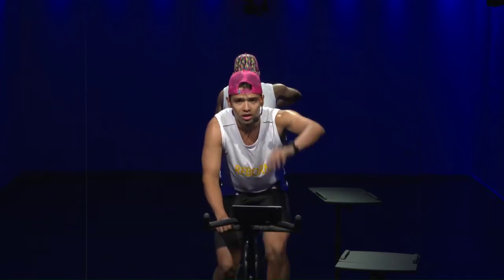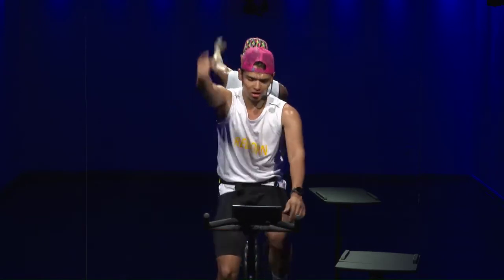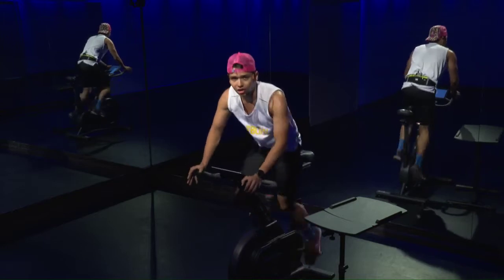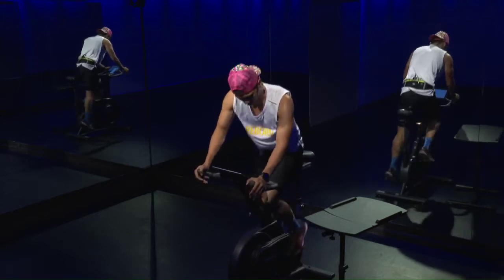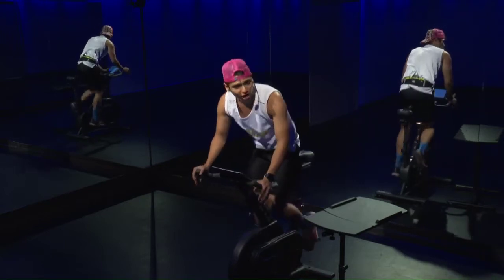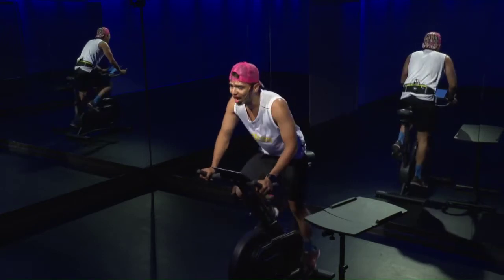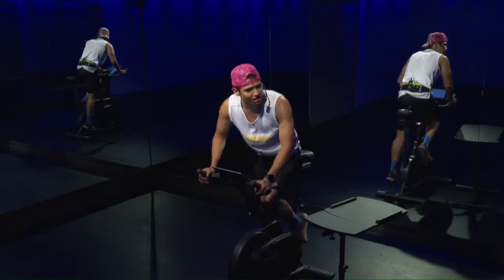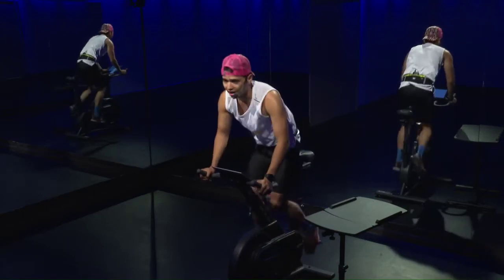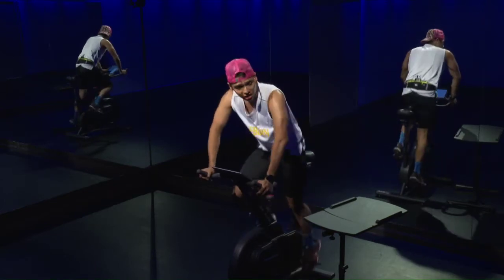Third climb — five, four, three, two, one, let's go! This is number three — good job, you know what the drill is, so just bring it on. Put that power, put that effort. 30 seconds — make every single second count, every single stroke count. Work on that form — five, four, three, two, one, down. 30 seconds nice and easy, keep it going.